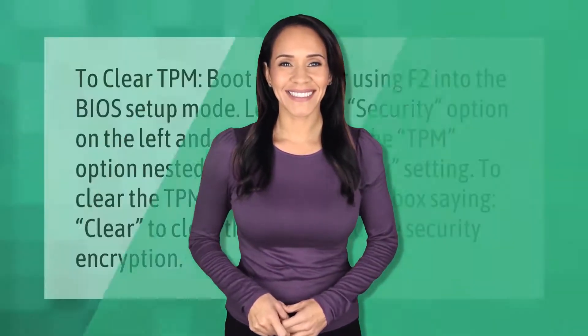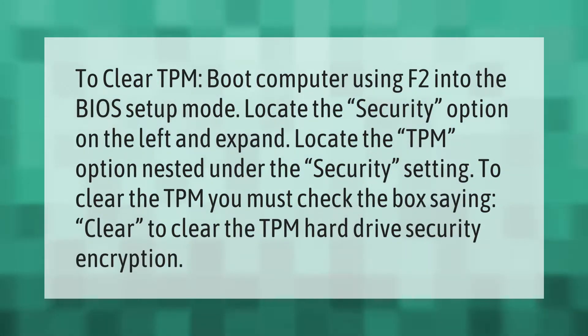To clear the TPM, boot your computer using F2 into the BIOS setup mode. Locate the Security option on the left and expand it, then locate the TPM option nested under the security settings. To clear the TPM, you must check the box saying 'Clear' to clear the TPM hard drive security encryption.